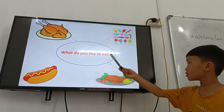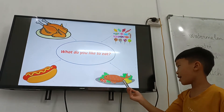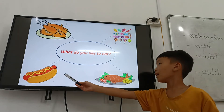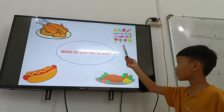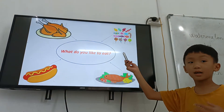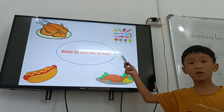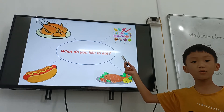What do you like to eat? I like sweet. I like hot dog. I like candy. And do you like to eat hamburger? Yes, I do. Yes. Okay.